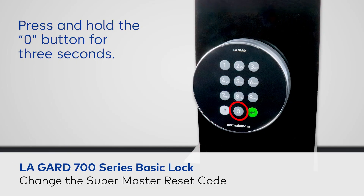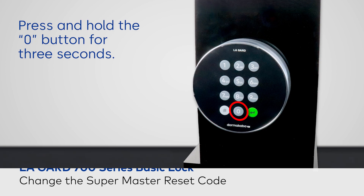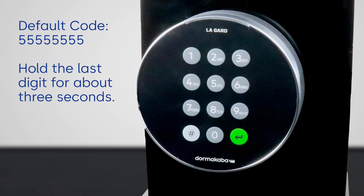To begin, press and hold the zero button for three seconds. Enter the default code of 5-5-5-5-5-5. Hold the last digit until you hear two sets of two beeps, about three seconds.